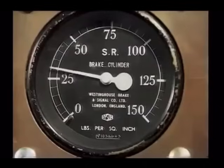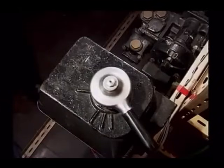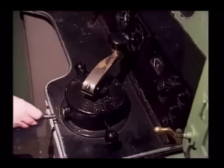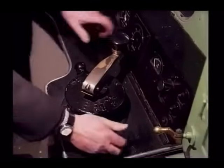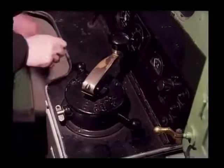The emergency position simply dumps the air pressure more rapidly and, therefore, gives a faster full application of the brake. We shall look at the positions of the brake controller in more detail later. Before a train is taken into service, the continuity of the automatic air brake pipe is tested by the train crew.